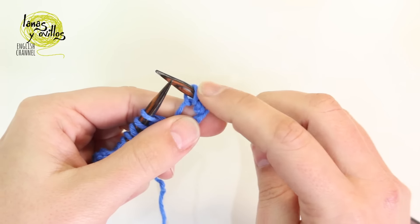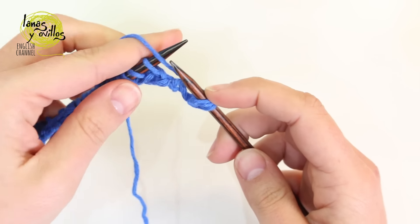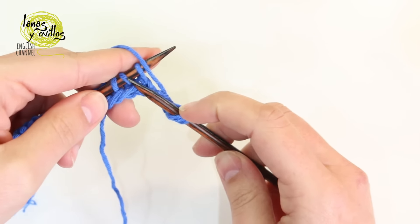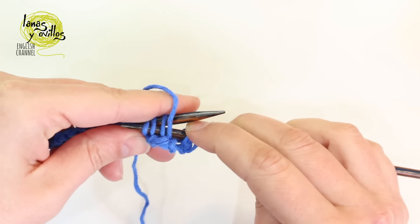Once we have those 3 stitches, we have to make a purl stitch taking the 3 following stitches — we have to purl 3 together.